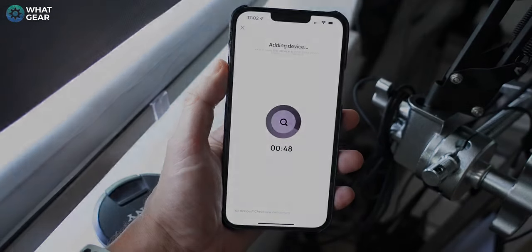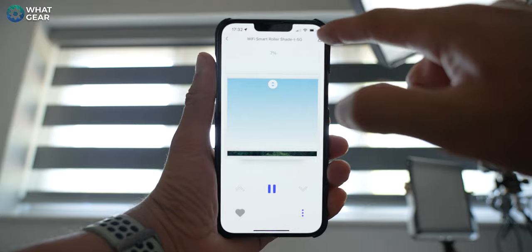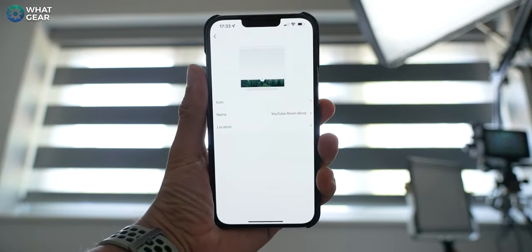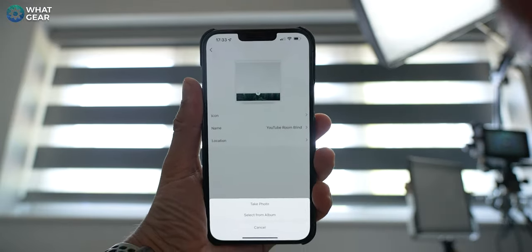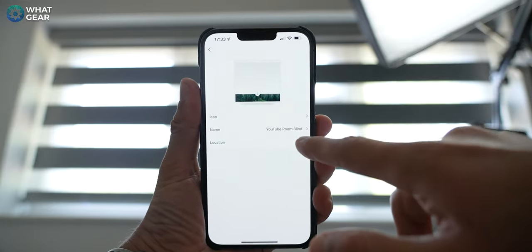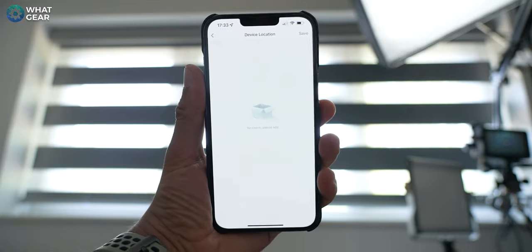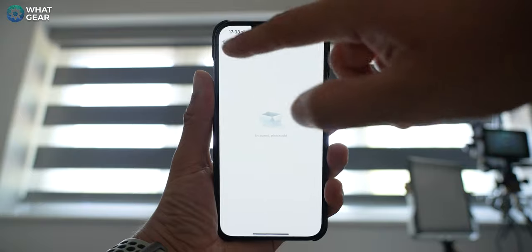It really is that easy. Now I've got the blind connected to the app. We can rename the blind to whatever we want — I've called it the YouTube room blind — and we can also change the icon for it. We can even take a picture of the blind and use that as the icon, and we can set the location within a room. So if you have multiple Grey Wind blinds, you can have them all listed out in different locations.